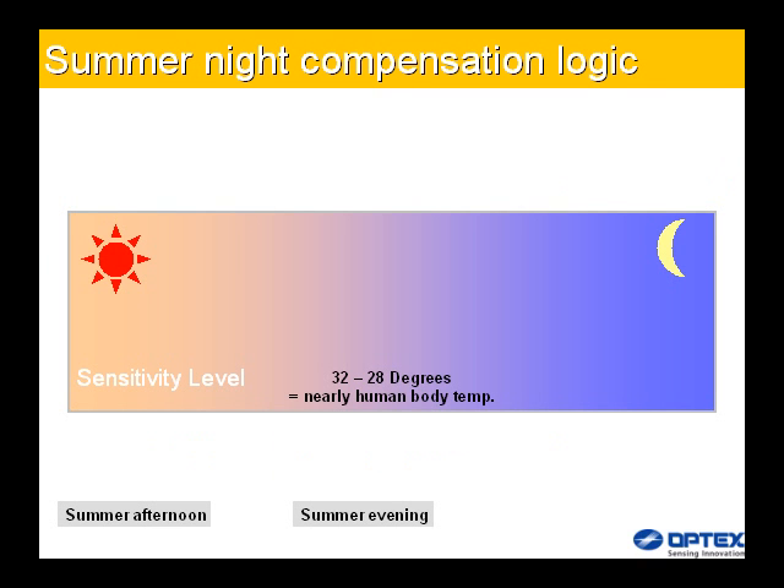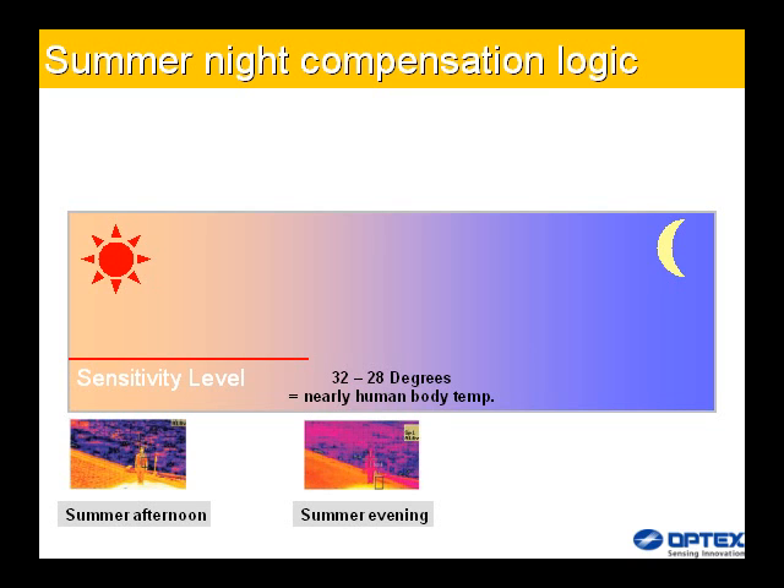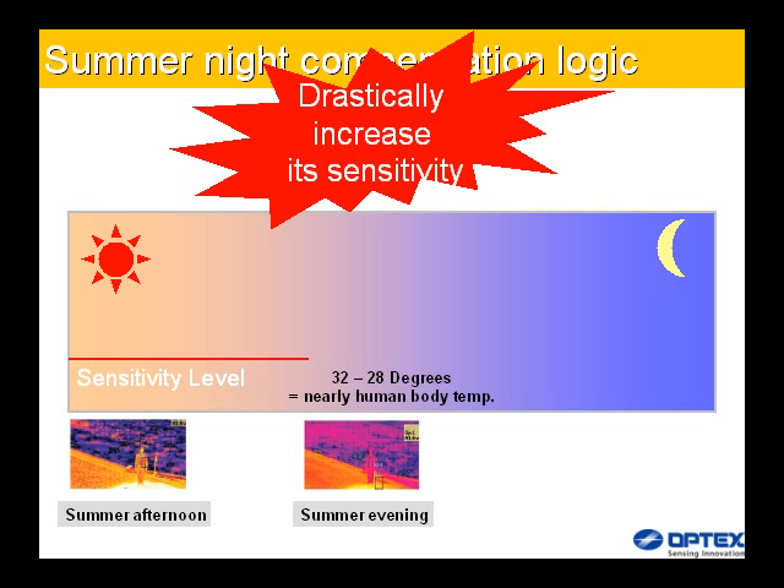During summer evenings and nights, areas in shade can create an environment where the difference between human body temperature and the surrounding ambient temperature is at its lowest. The summer night compensation logic addresses this issue by measuring luminance levels and changes in the environment. The integration of temperature and additional luminance analysis enables the product to more accurately assess true environmental conditions and sharpens sensitivity as required. This combination greatly reduces the potential for missed alarms whilst maintaining stability.